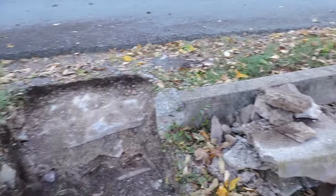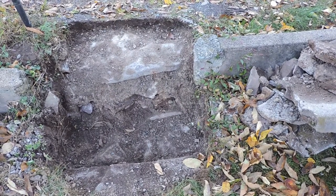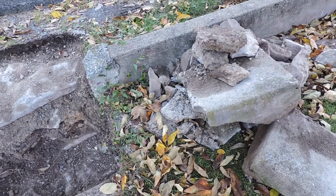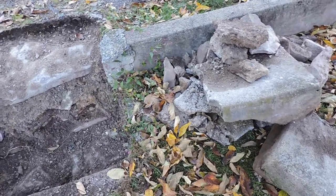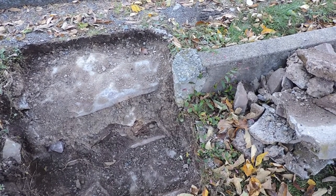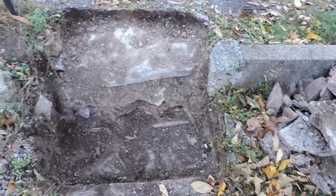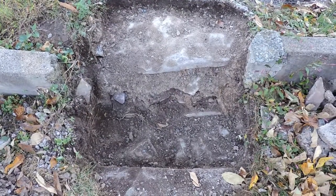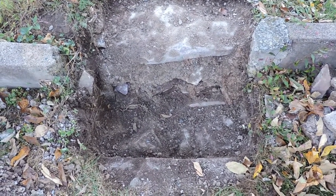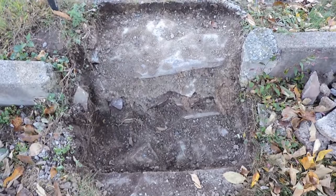I'm guessing both this concrete and the retaining wall nearby are about a hundred years old, judging by how it looks. Concrete continues to harden over time, and the aggregate in it is a little coarse. Somebody probably had one of those electric or gas-powered mixers, or maybe just a flat metal tub like a wheelbarrow tub — they'd set it next to the job, mix it up, and dump it in.